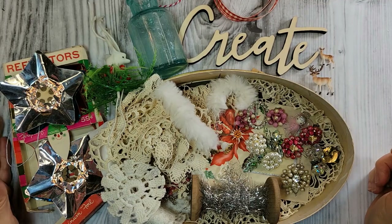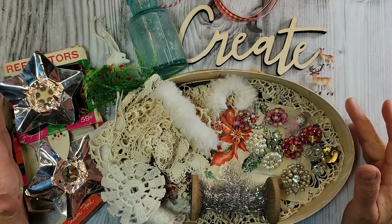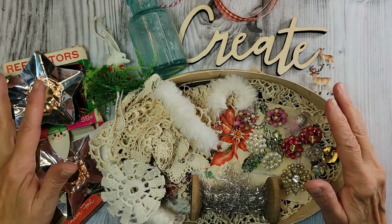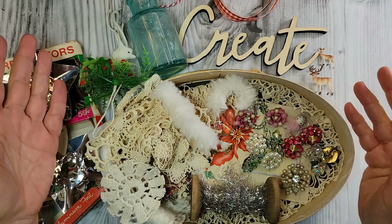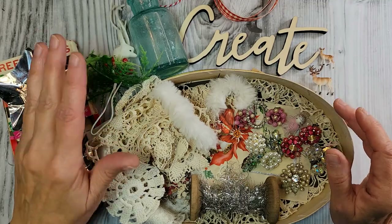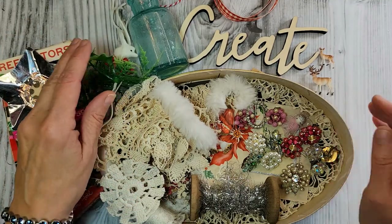Happy holidays everyone! Welcome to Creative Girl Vintage. I'm Tammy and in today's video I'm going to do some just good old-fashioned holiday crafting. I've pulled out a lot of vintage items and other little doodads, and I thought I would create several different holiday assemblages. So get out of the hustle and bustle, take a break, grab a cup of holiday cheer, and join me.